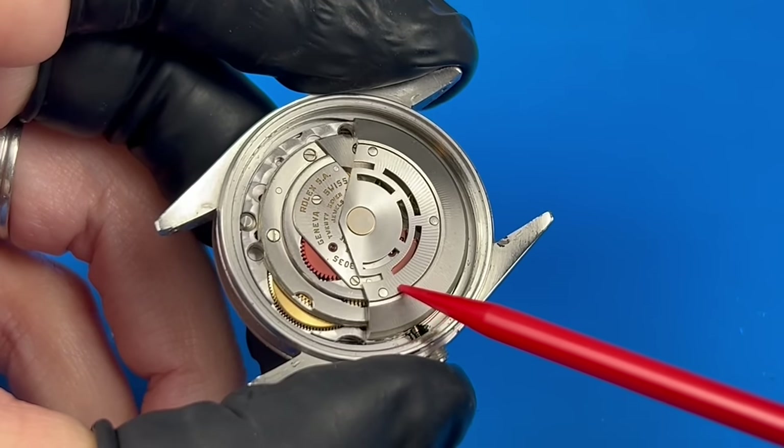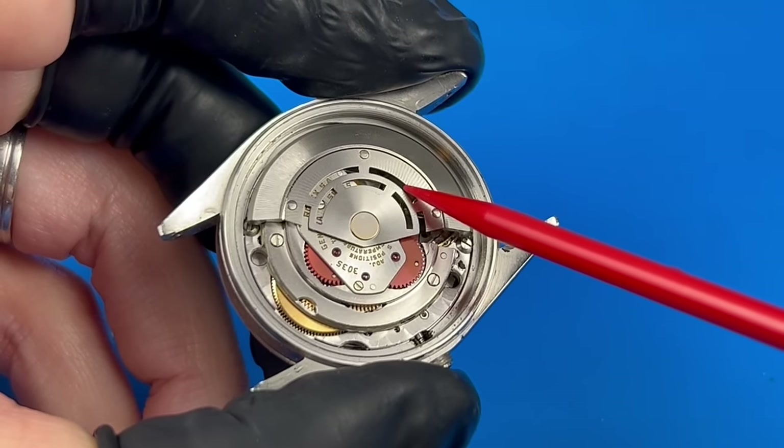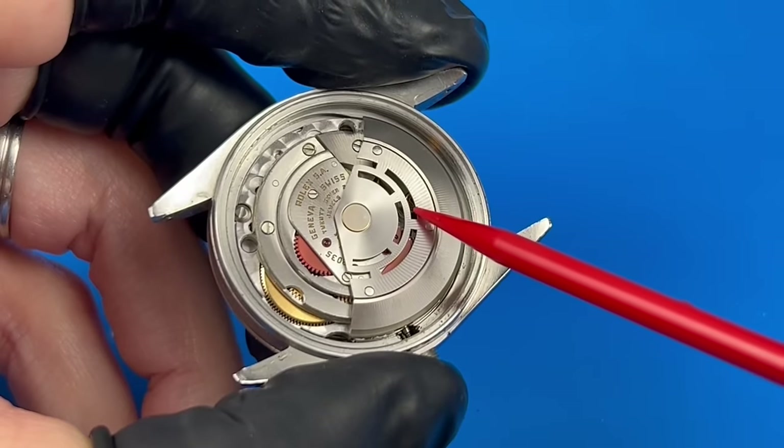Inside is the 3035 automatic movement. Right away, I'm noticing some of the screws are a bit corroded, but overall it doesn't look too bad.